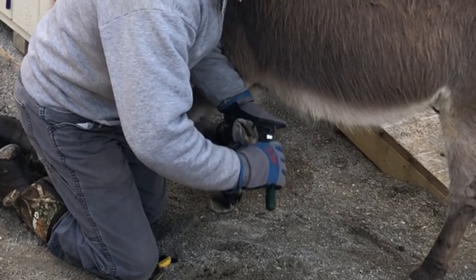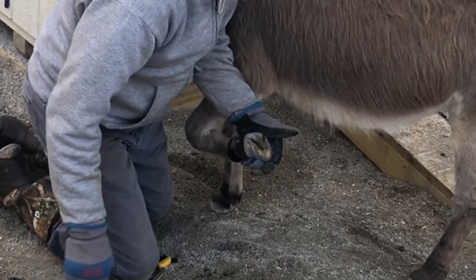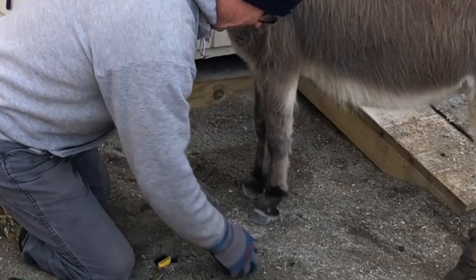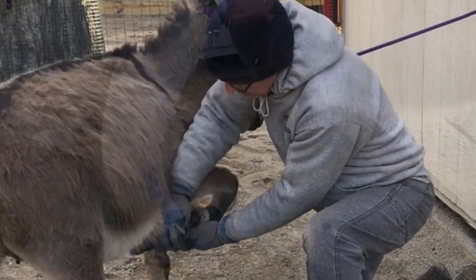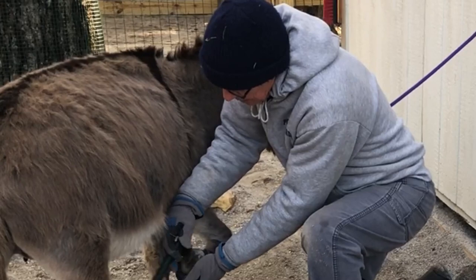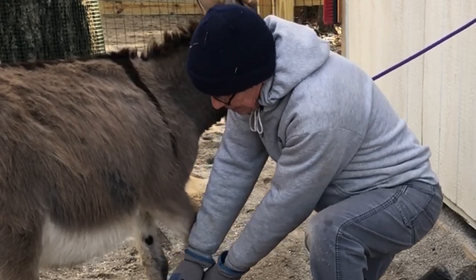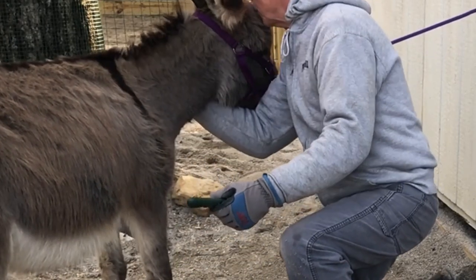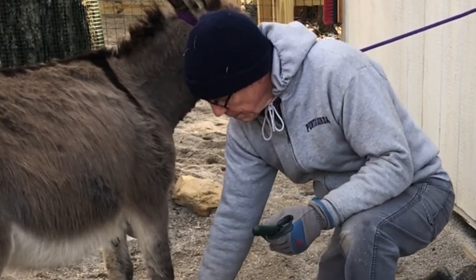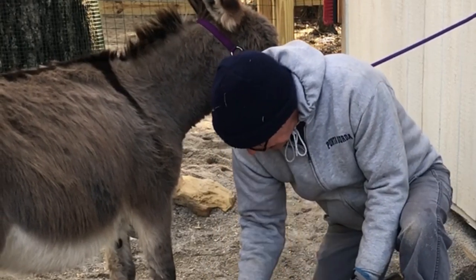Very good girl. How beautiful that foot is - absolutely gorgeous. What a good girl. Nice and clean. You're such a good girl, you are. We'll pick up all the poops and call it a day with you. That's my good boy - come on, let's bring you right up here and tie you up.